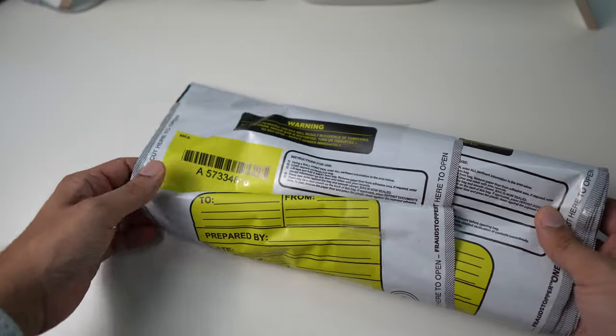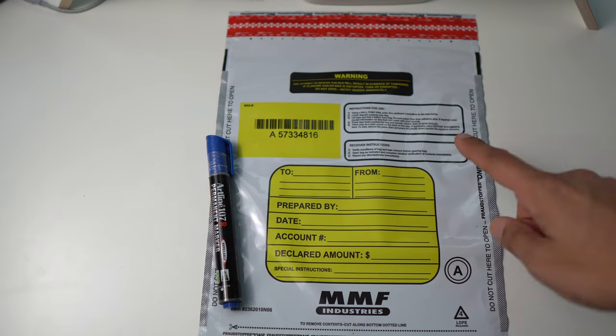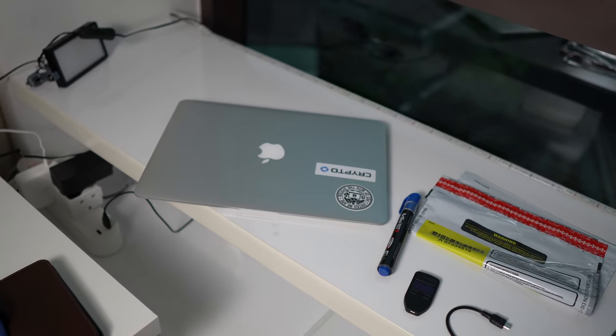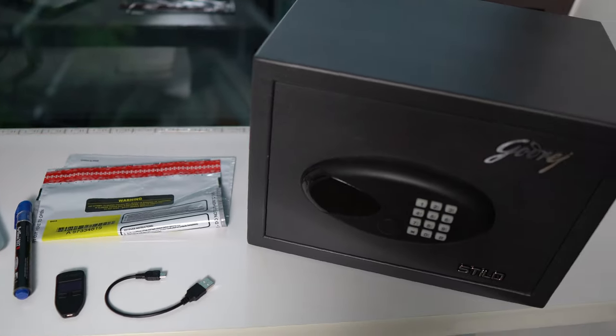This is how a pack of tamper-evident bags looks. You will see a bag number, a place to write the details of the bag, and the way you can seal it. In addition, you'll need a marker to write on the bag, a laptop, and ideally a fireproof vault to keep your recovery card — which will go in the tamper-evident bag and then in the vault. So now you have all the stuff required to create your own Bitcoin wallet powered by Trezor.